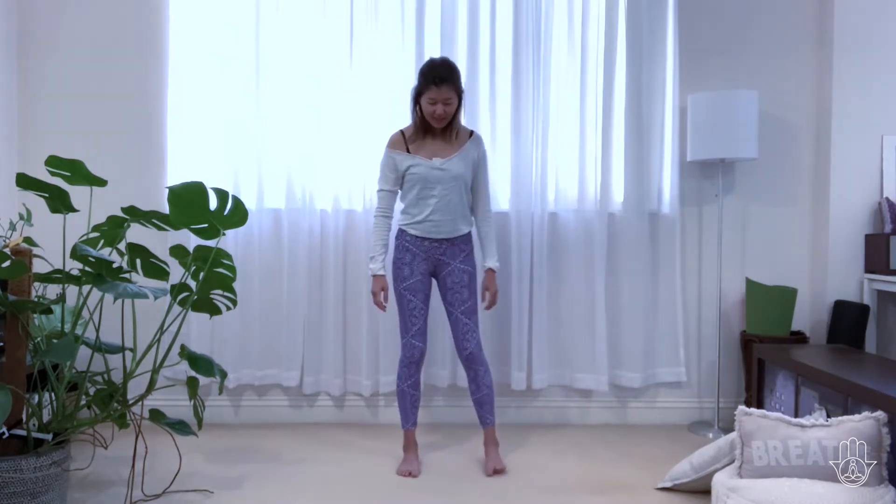You might like to have a cushion or a chair close to you so you can easily access it. Let's start with our feet about shoulder width apart and begin with some belly breathing, resting your hands onto your belly.